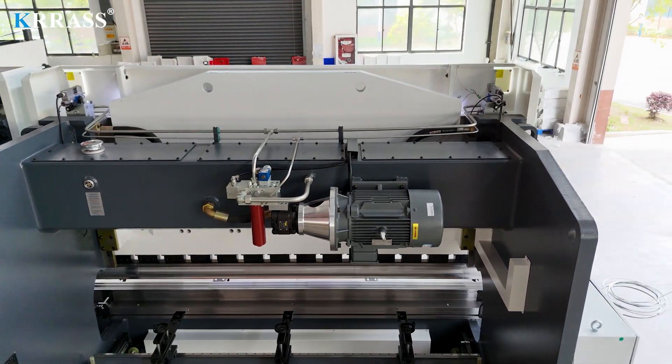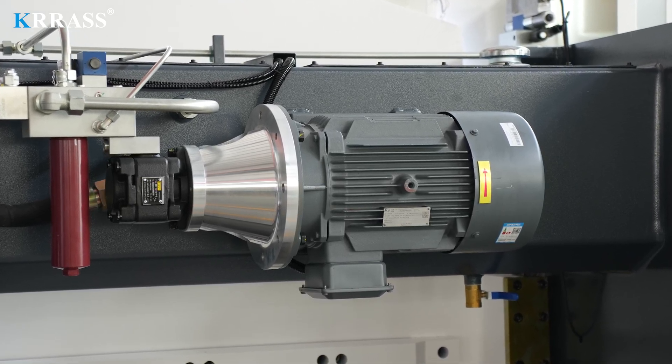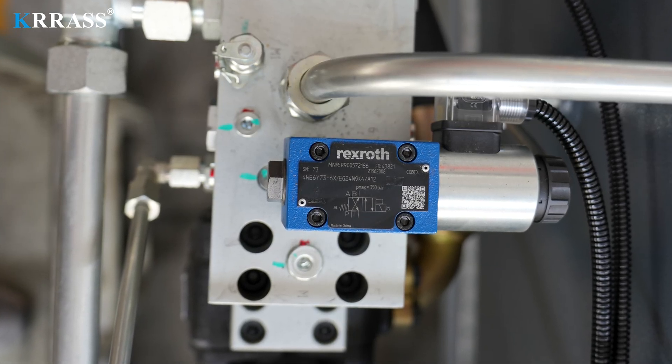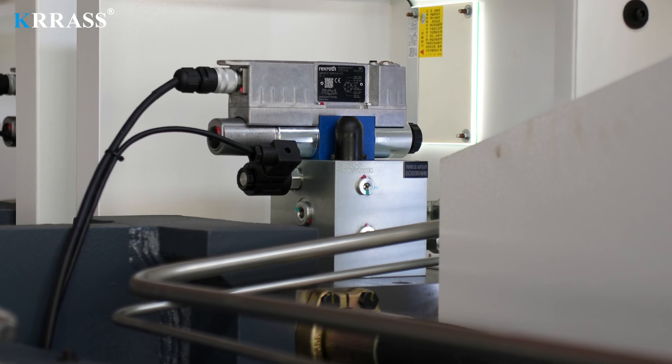Powered by a Siemens main motor from Germany, this press brake provides powerful support and longevity, with lower noise and energy consumption, making it more environmentally friendly. The Bosch Rexroth full closed-loop electro-hydraulic servo high-frequency synchronization control system from Germany ensures high stability and precision during high-speed operation.